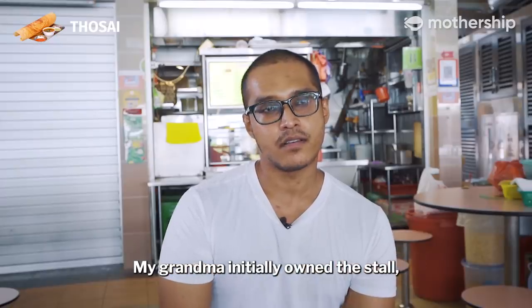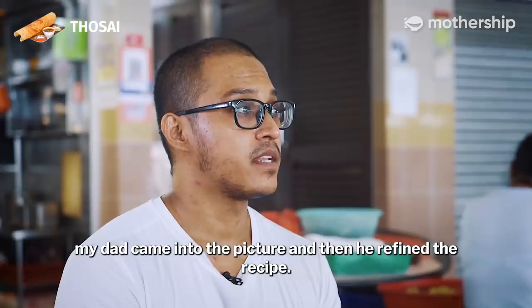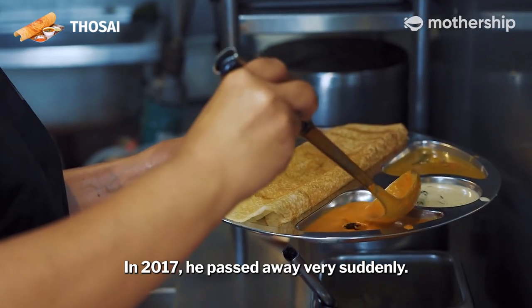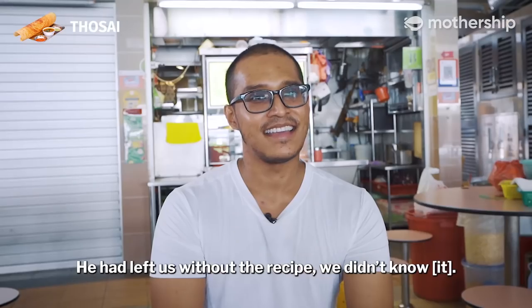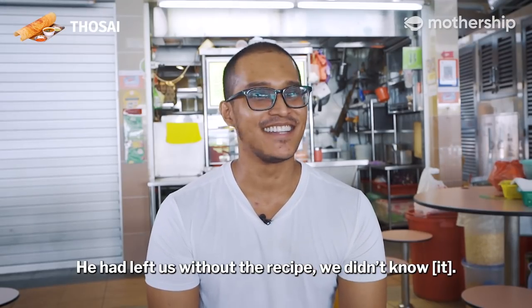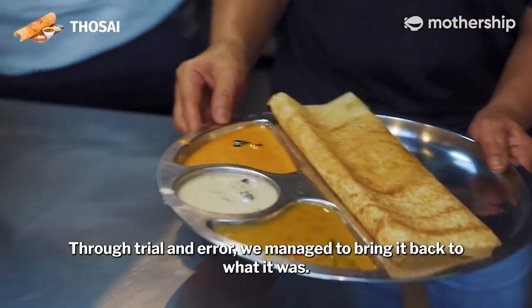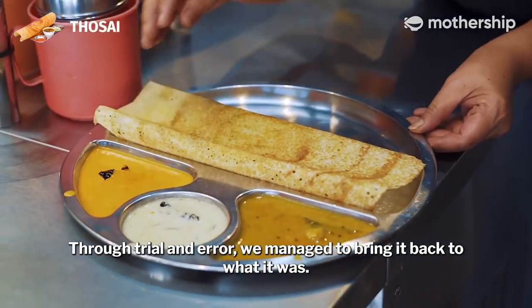My grandma initially owned the stall. My dad came into the picture and refined the recipe. In 2017, he passed away very suddenly. He had left us without the recipe — we didn't know because it was not written down. Through trial and error, we managed to bring it back to what it was.